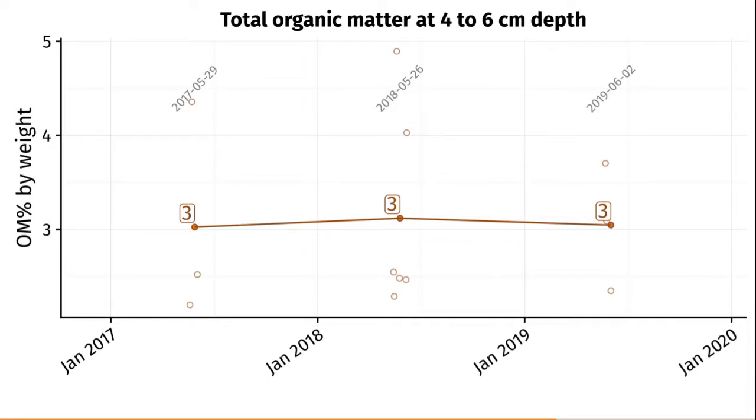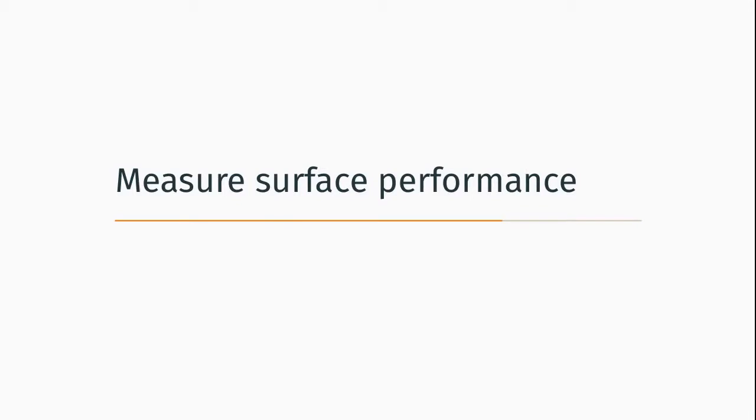It seems to me that coring would not be necessary, solid tining and filling holes with sand would not be necessary, and it doesn't seem necessary to inject sand deeper into the profile at this location. Top dressing right at the surface or scarifying to remove organic matter and adding sand at the surface would be sufficient. There may be other reasons why verticutting or core airification would be required, but in terms of organic matter management, they don't seem required at depth here. I really like to look at this number over time — I think it's incredibly useful.